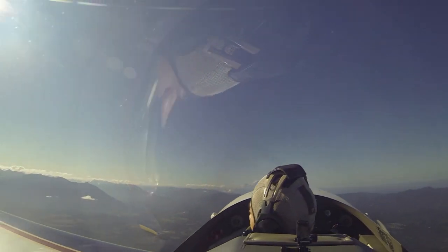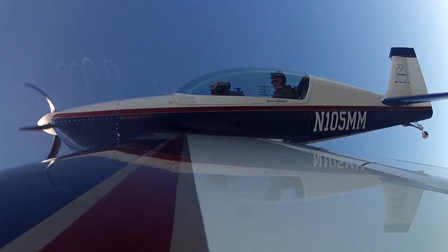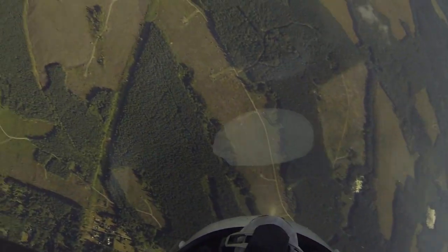Up we go. Going straight up. Running out of speed — we pivot around our wing, and we head straight back down.